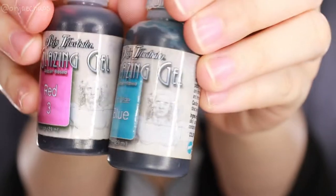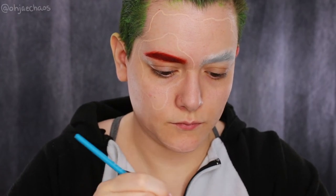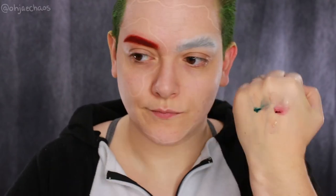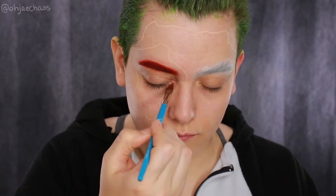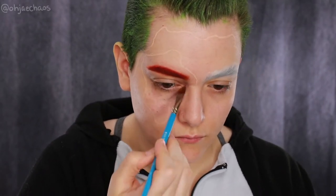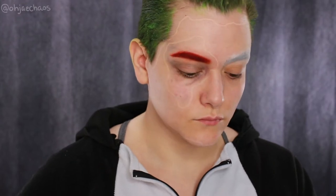I'm taking the Skin Illustrator glazing gels in Red 3 and Bruise Blue and adding a little bit of trauma detail to the eye, focusing color on the inner corner and accentuating the eye bags, then a little on the outer corner to make it look bruised and sunken in. I'm using a variegated tip brush with wispy and dense ends that gives a nice veiny structure.